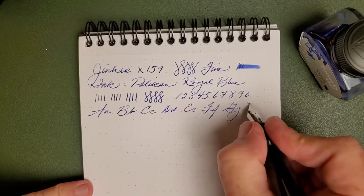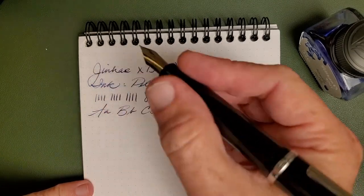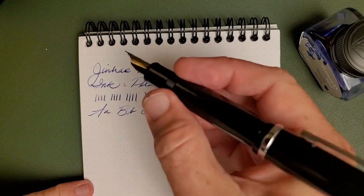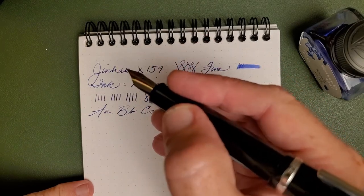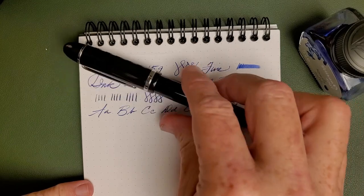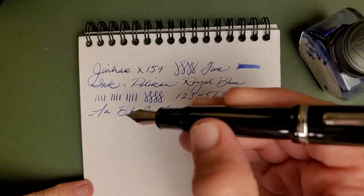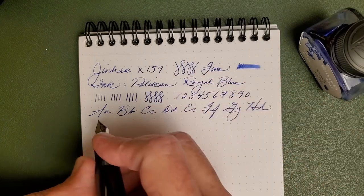I love how comfortable this pen is to write with — the size, the weight, the balance, all of it is really good. I don't know where you get a pen for this price, of this size, and of this quality anywhere else.